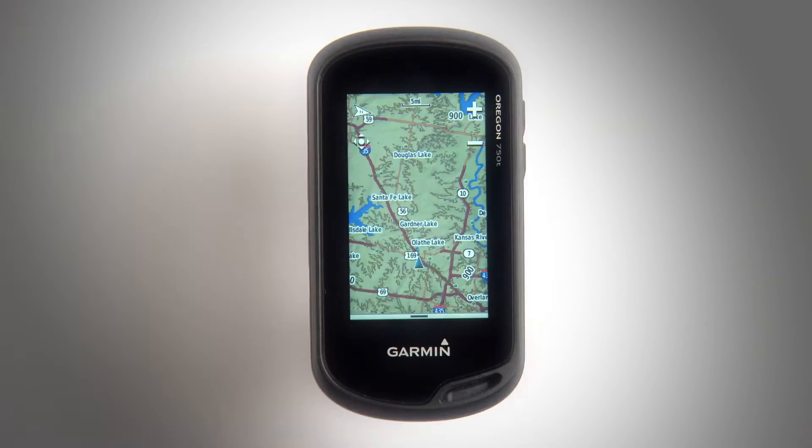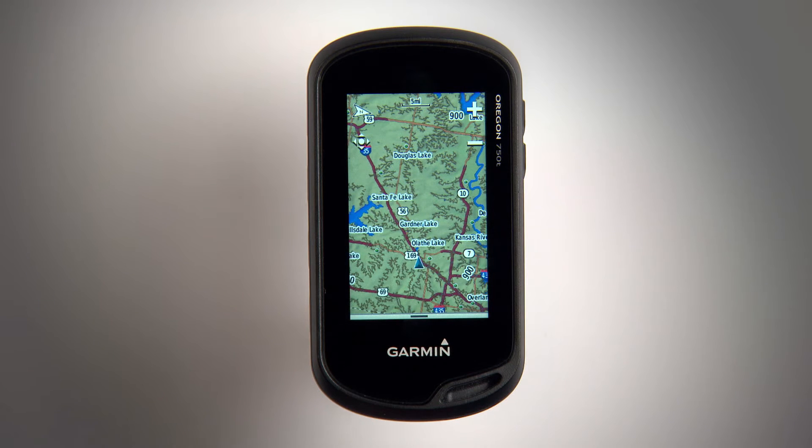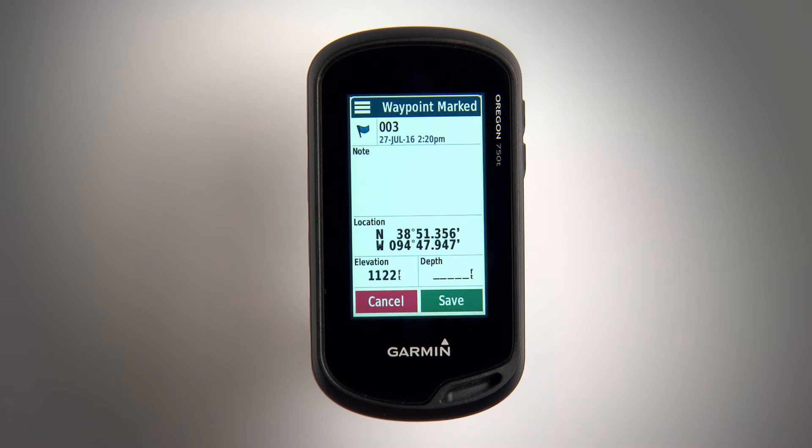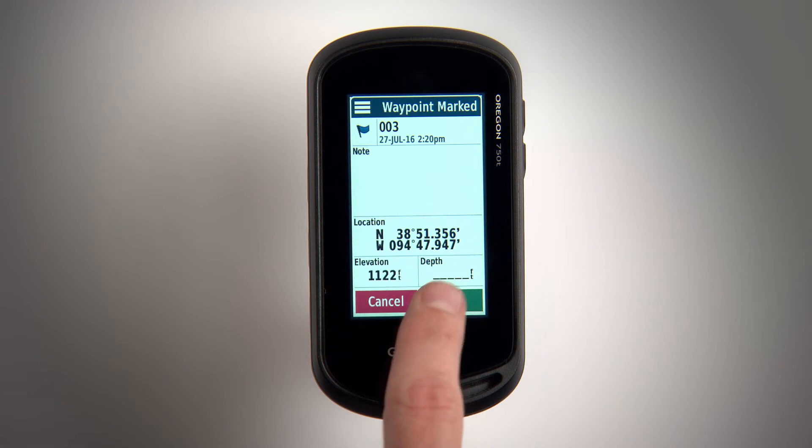During your hike or climb, you can easily mark a waypoint by pressing the user key. A screen will appear noting the coordinates and elevation data. From there you can name the waypoint or make notes, then save.